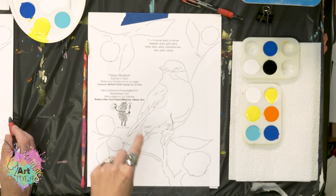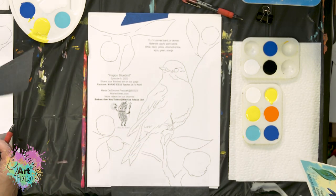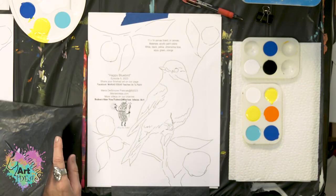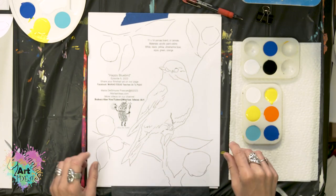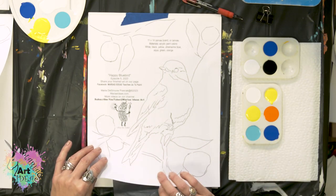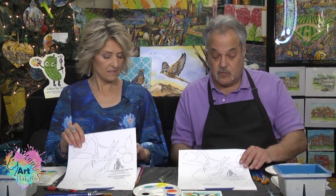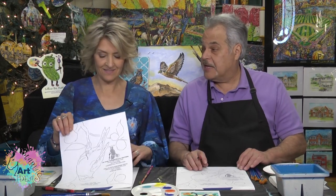We are using a transfer to draw the design since we don't have as much time to draw it. I have a 10-minute video on YouTube where you can draw the bird if you don't have the art kit. The transfer paper goes dark side down if you get the art kit — it's like carbon paper back in the day.